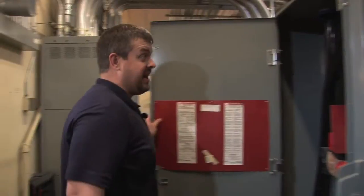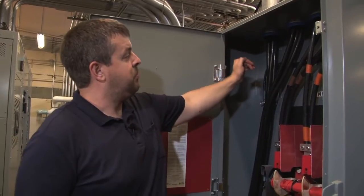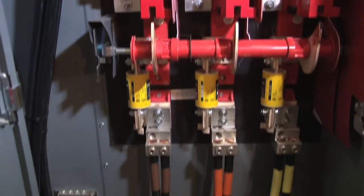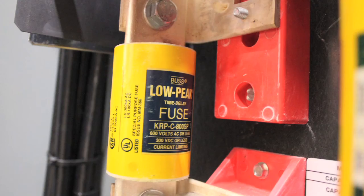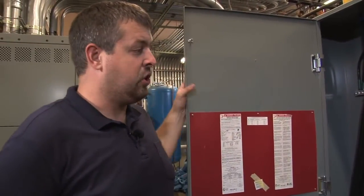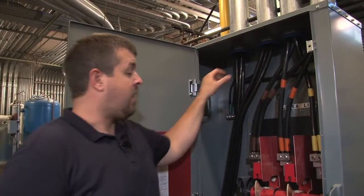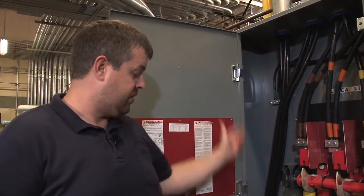Let's take a look inside. Inside the disconnect, we can see the service conductors on the right and the inverter output circuit. The colors are brown, orange, and yellow — they represent a 480-volt three-phase system. There are three 800-amp, 600-volt rated fuses. The grounding is located on the top left-hand side. Commonly with these enclosures, the things people do wrong is they don't protect the conductors properly, don't identify the conductors, and they'll be missing a ground or something like that.